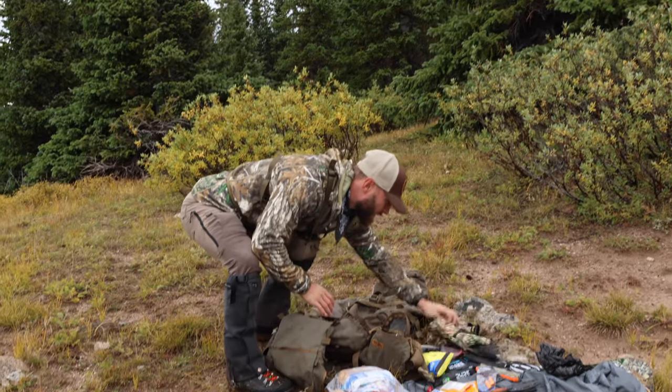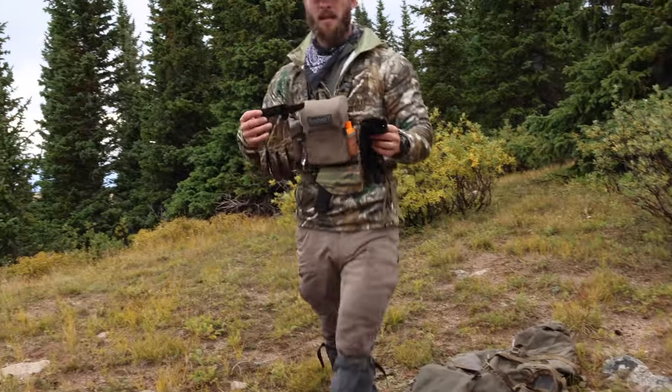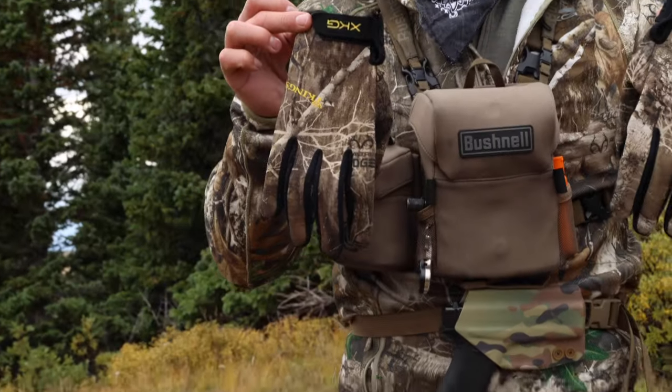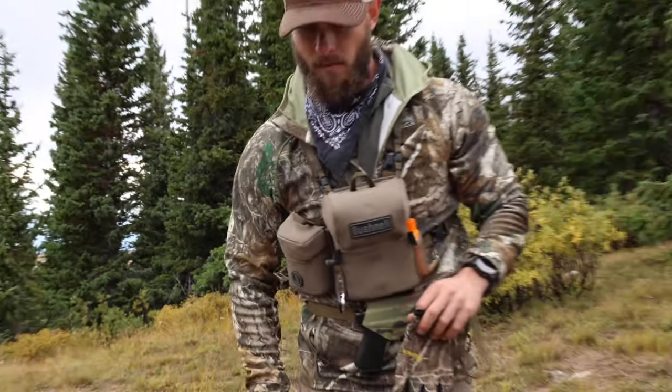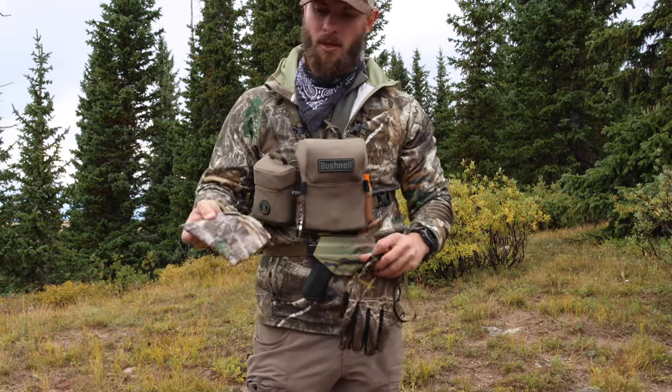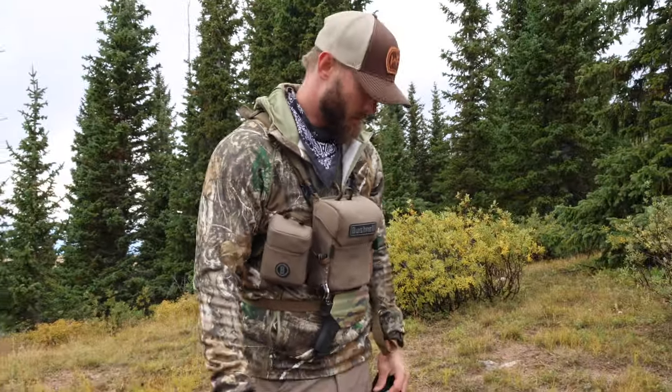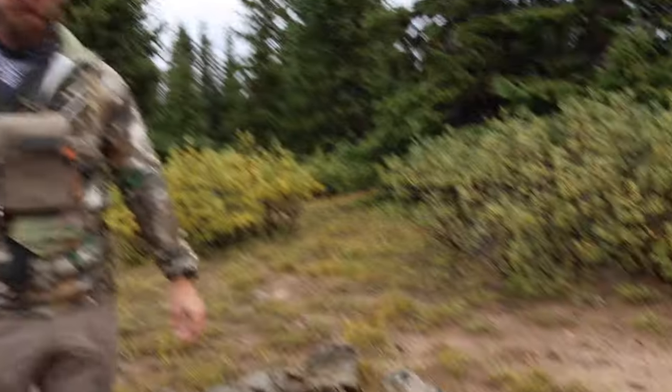My regular hiking gloves are the King's Camo XKG mid-weight glove, and I have a King's Camo neck gaiter. That's all my stuff.